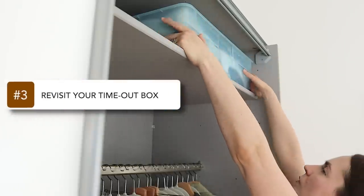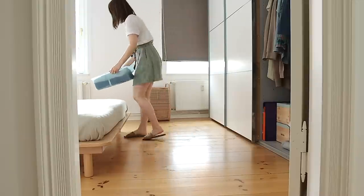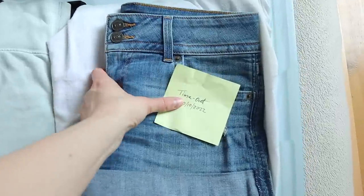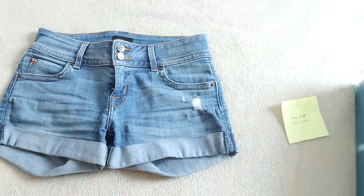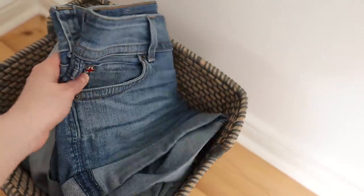Step number three is to revisit your timeout box. If you're not familiar with it, it's basically a bin or container where you put things you're unsure about decluttering and set them aside for a period of time to come back to later. At the end of last season I put a pair of jean shorts in my timeout bin, and now going into summer, as I pull them out and revisit them, I realize I'm no more likely to wear these shorts now than I was a year ago. I tend to go for clothes that fit a little looser and are made of lighter, more breathable fabrics. Although these shorts are really cute and I paid a lot of money for them, I have to be honest with myself — it doesn't matter how expensive something is or how useful it could be if I don't actually use it.